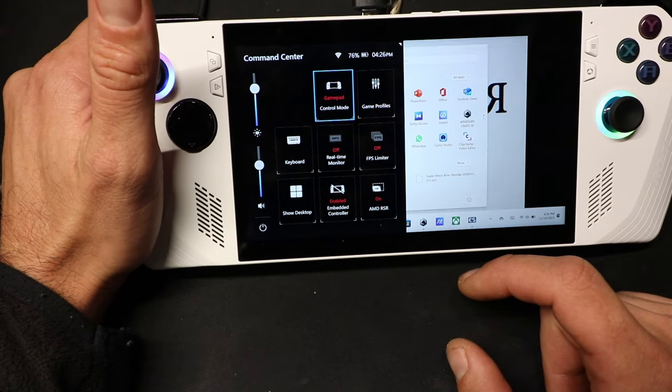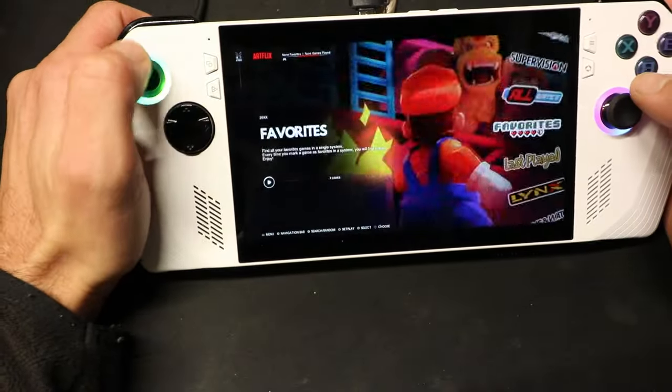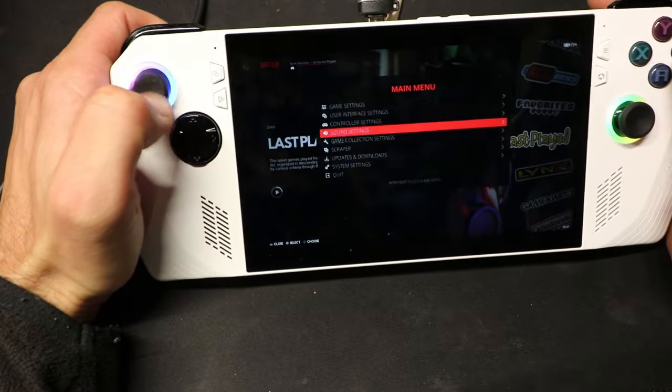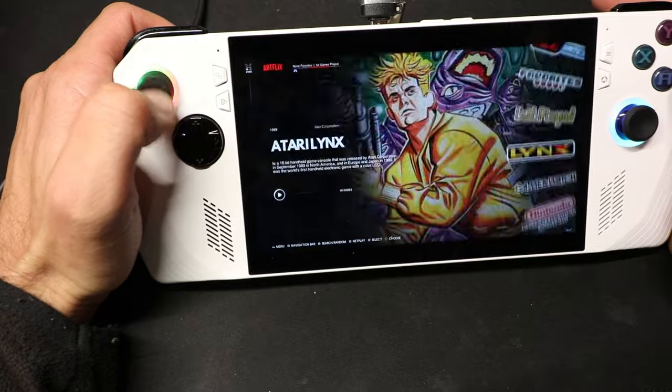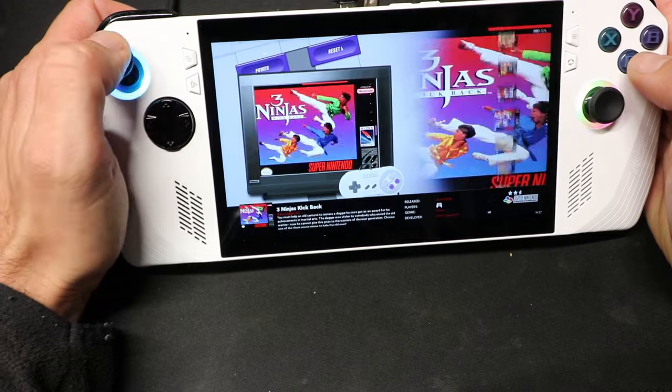If you hit the second button or the first button above the D-pad, you can go to the command center and change to the game pad. That's what you're going to want to play all these emulators on. Set it as a game pad — don't do auto, don't do browsing — do game pad to get the controls working correctly. But everything else is plug and play.